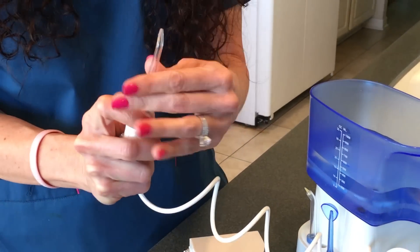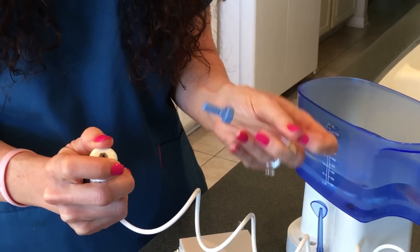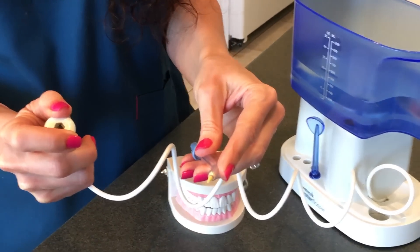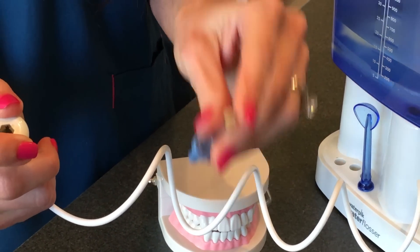All you would do to get it out is push down and pull it out. This tip here is for pockets — if you have those four, five, and six millimeter pockets like we talked about, you would be putting this tip on.